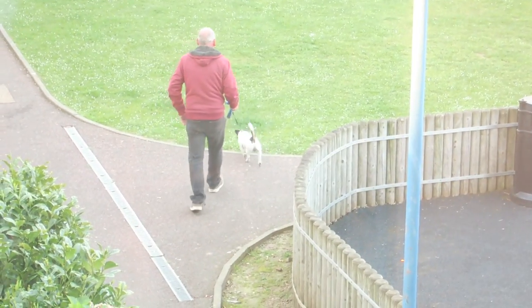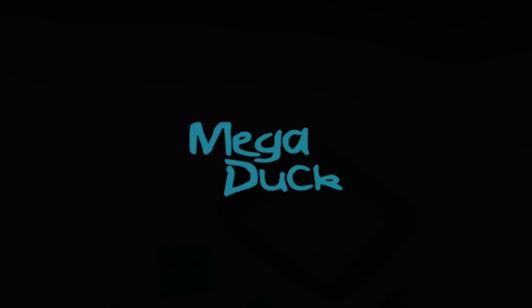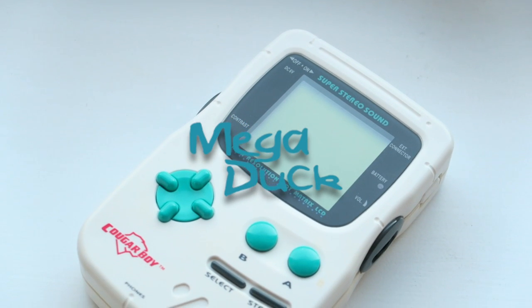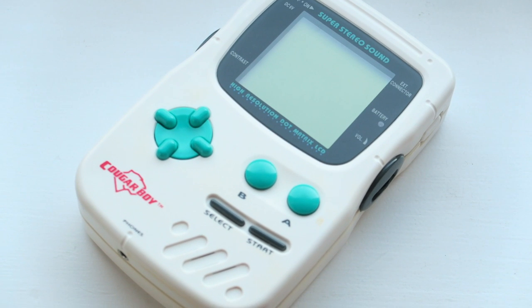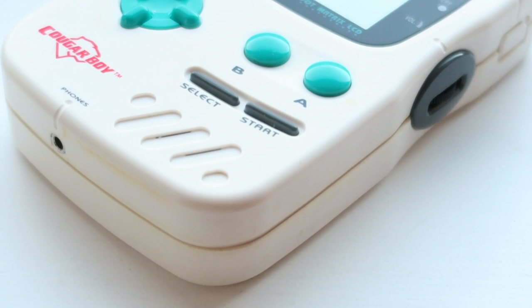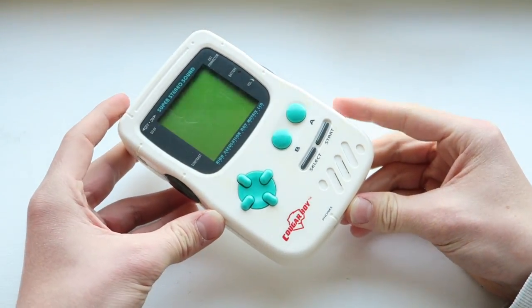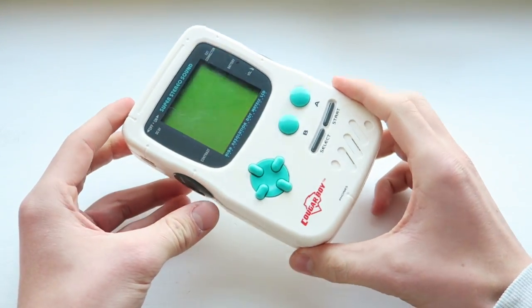It would be really great if there wasn't a yappy dog — there's the culprit right there. Hey guys, how's it going? Elliot here again. In today's video we're going to be having a look at the Cougar Boy.